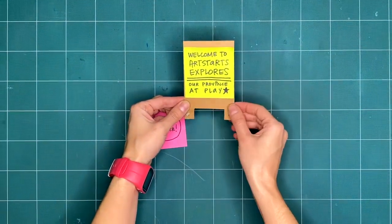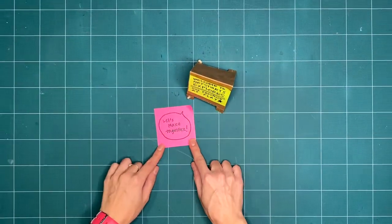Welcome to Art Starts Explores, our province of play. Are you ready to get creative with us this week?